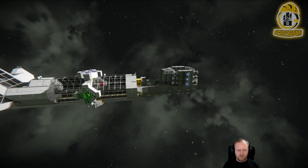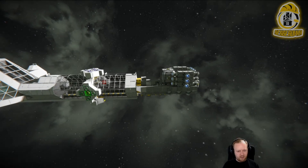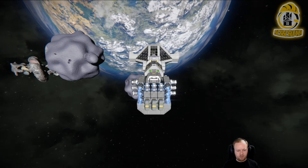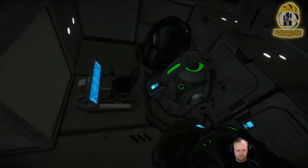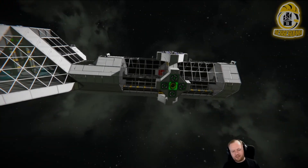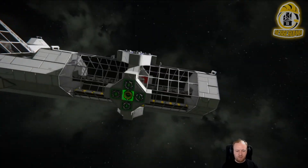Done. Press 1 in the Mule to deactivate the merge blocks in the front. And you have successfully connected the corridor to the main module.